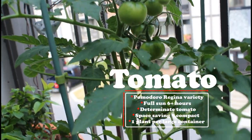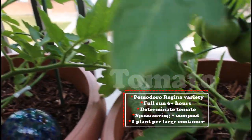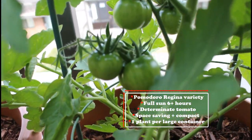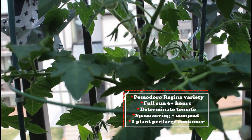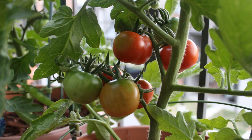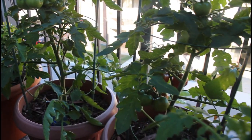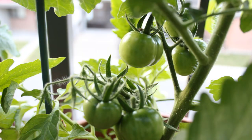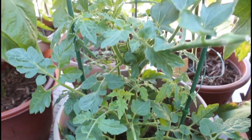Moving on to my two tomato plants. These are both a determinate variety of tomato, which means they're only going to grow to a certain height and then they will set all their fruit at once. This is a more space-saving and compact variety of tomato, so it's really good to grow in a container garden. I already have lots of tomatoes ripening and ready to be harvested shortly. I do have a third one that I planted a little bit later, but it's not as far along as the other two and it's just starting to put out some flowers.